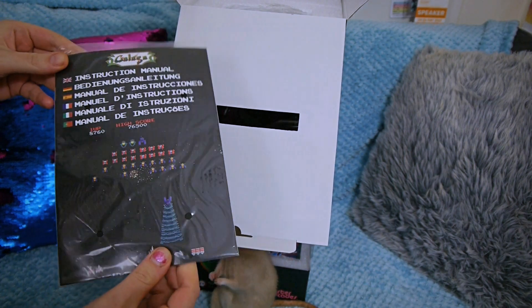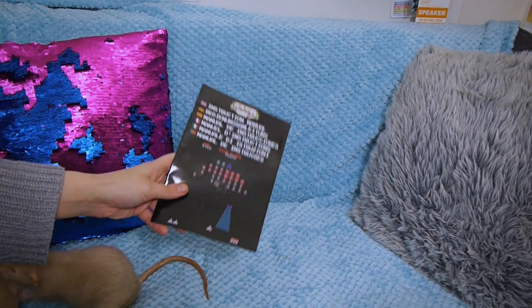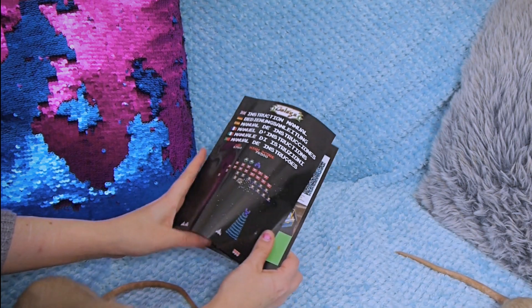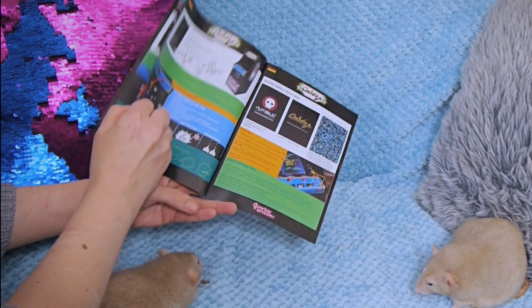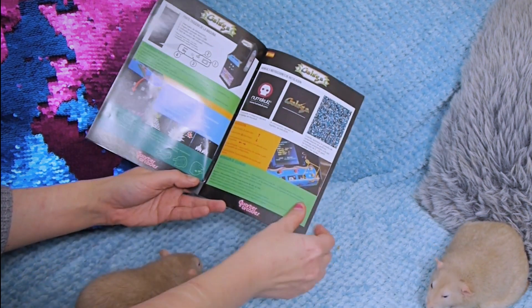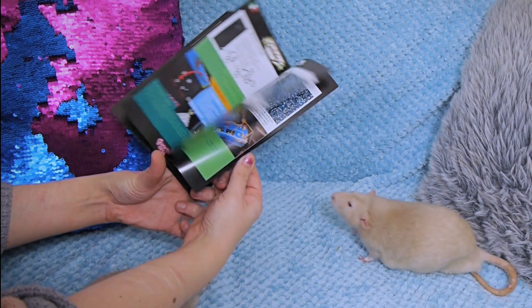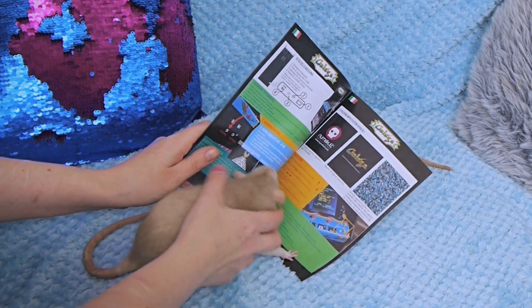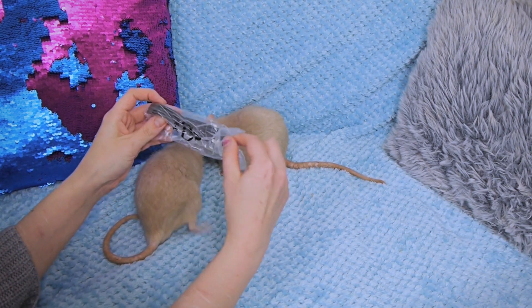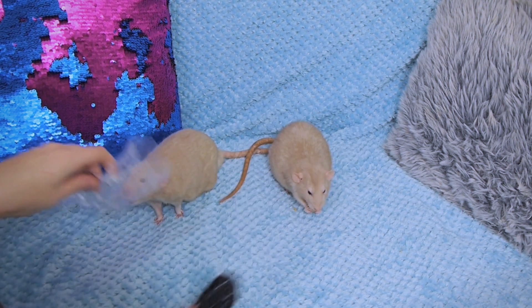I suppose. Is that interesting? Do you guys want to see that? Alright buddies — stars of the show, people love seeing you guys. Here we go. Instruction manual. Exciting times. So Gallagher isn't a particularly hard game to play so I can't imagine this is going to be especially in-depth. Charging cable because it is charged by USB power and a USB micro. That's not interesting, I don't know why I showed you that.